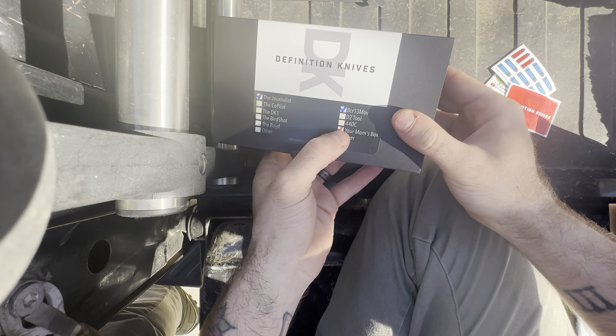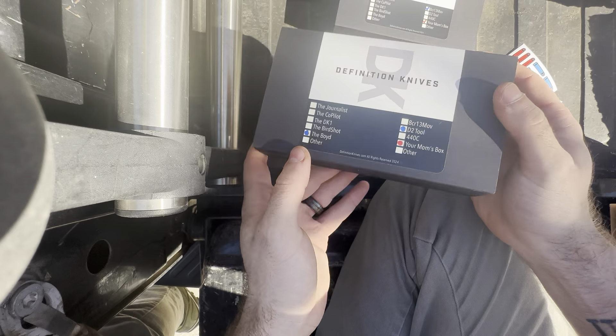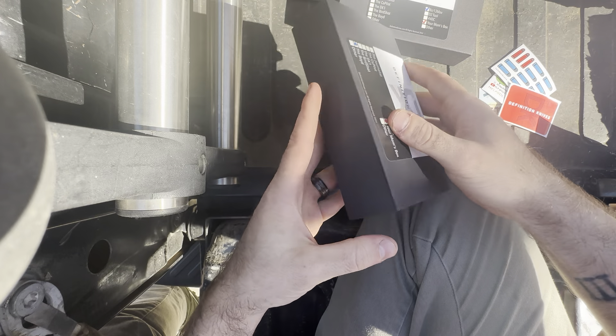I don't know what these markings mean on here, same thing with this one. Nice packaging though, look at that. My stuff's not even this nice.